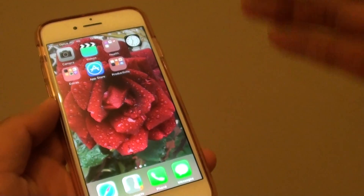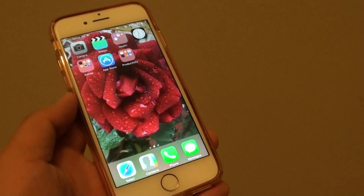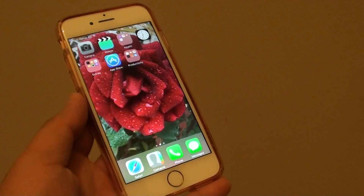So we are just waiting for the phone to boot up, and that's it. That's how you can perform a hard reset on the iPhone 7. Thank you for watching this video.